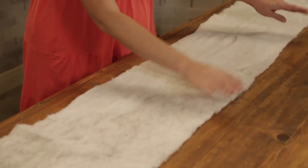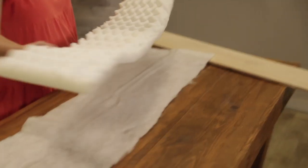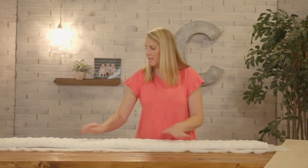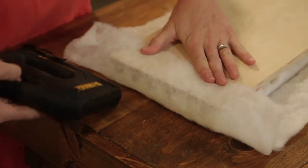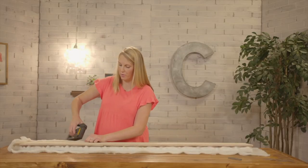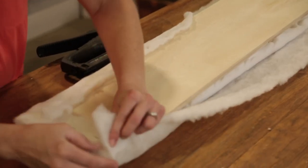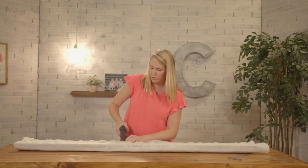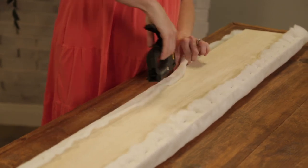To get all of our planks assembled, we lay down our batting which is cut a few inches wider than everything else because it'll be folded over onto the back. Then we put our foam ridges side up and center it in the batting — they kind of stick together which is nice. Then we put our plank on top and now we're ready for a staple gun with three-eighth inch staples. This is similar to how I assembled the cornice board over my daughter's bedroom windows — it's how you'd make or reupholster a bench seat, a very handy skill to know. You also want to do your staples parallel to the edge of the board so that the batting doesn't pull away and tear with a perpendicular staple.